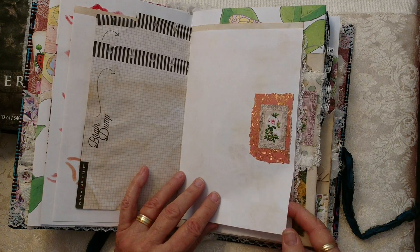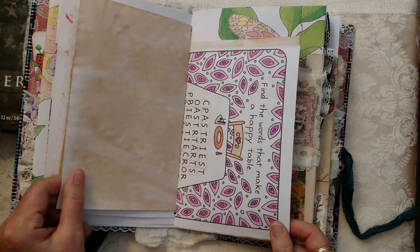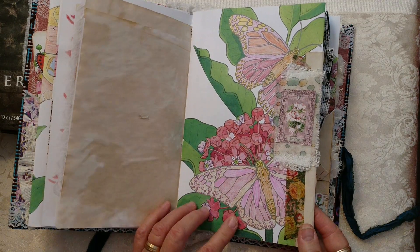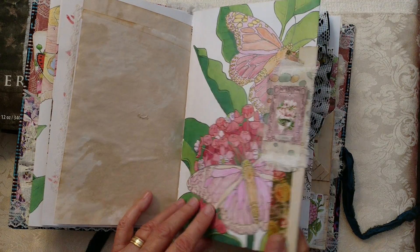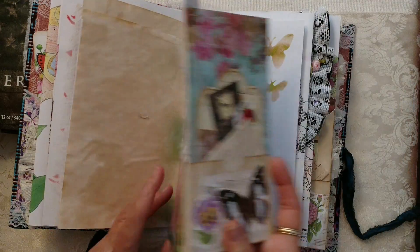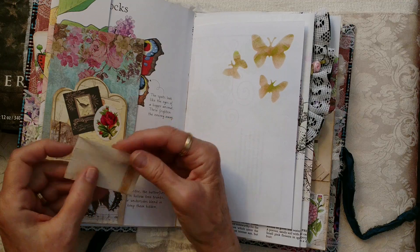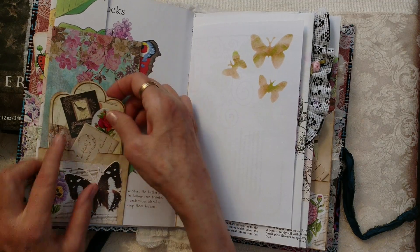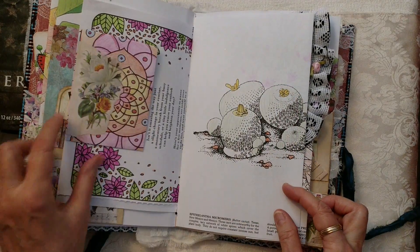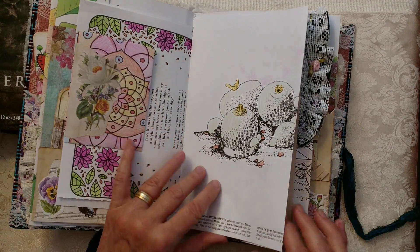Coffee dyed papers and Tina from Shabby Dabby — I have some of her ephemera in here. This page here was one that was colored; it was a picture book page about peacocks. And I have a fold-out over here with a postal ephemera that I made and a journaling card with some more stamping. And a flip envelope with a journaling card.